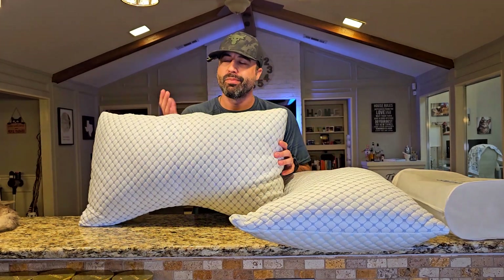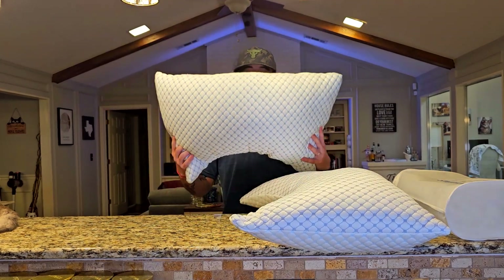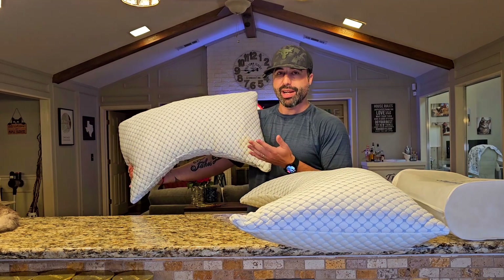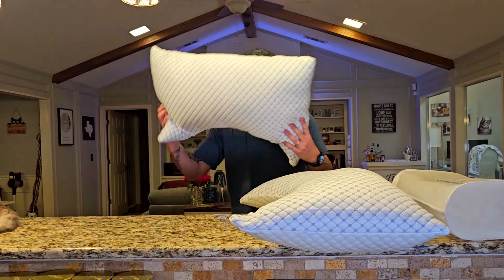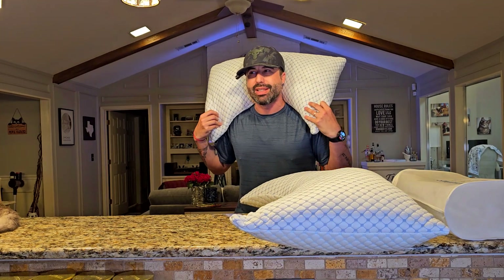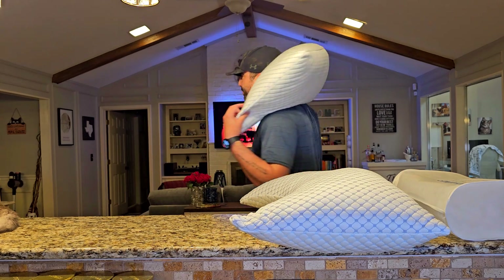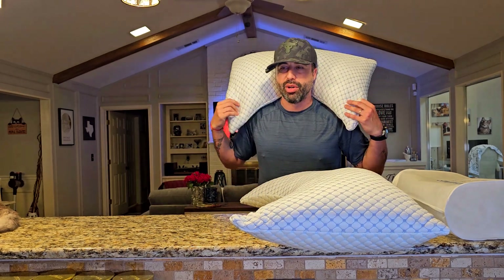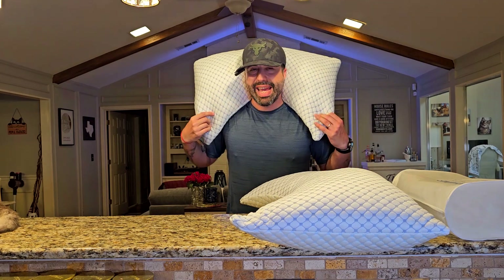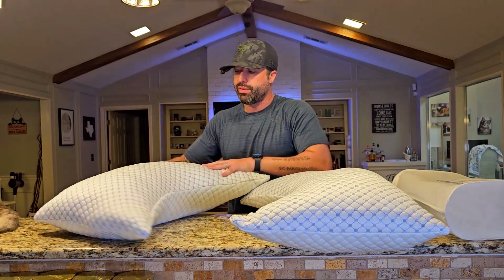The way this works — it's more for back sleepers because of the shape. I'm going to put my head in it so you can see. It kind of wraps your neck and body, so if you're sleeping on your back, you'll want to put your neck on the edge and let it wrap your shoulders.